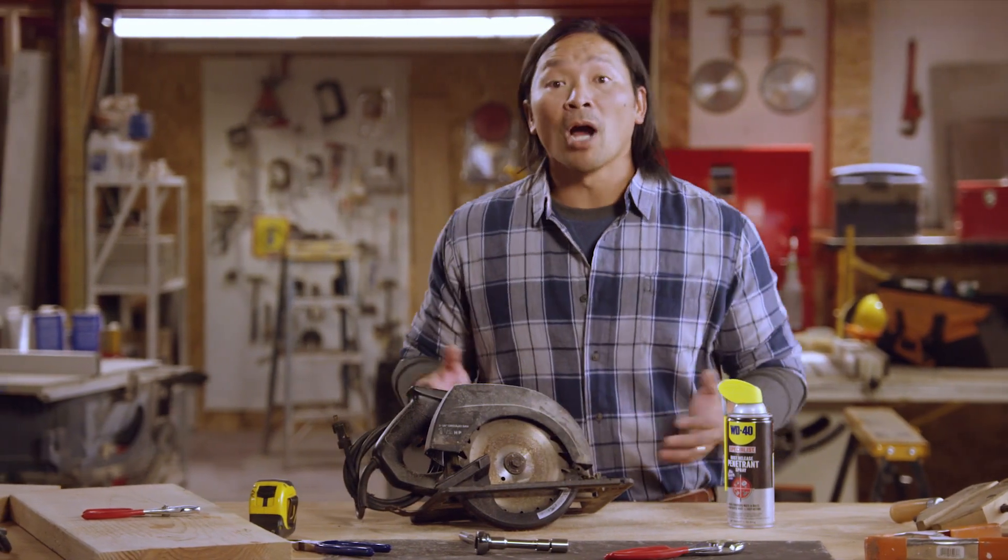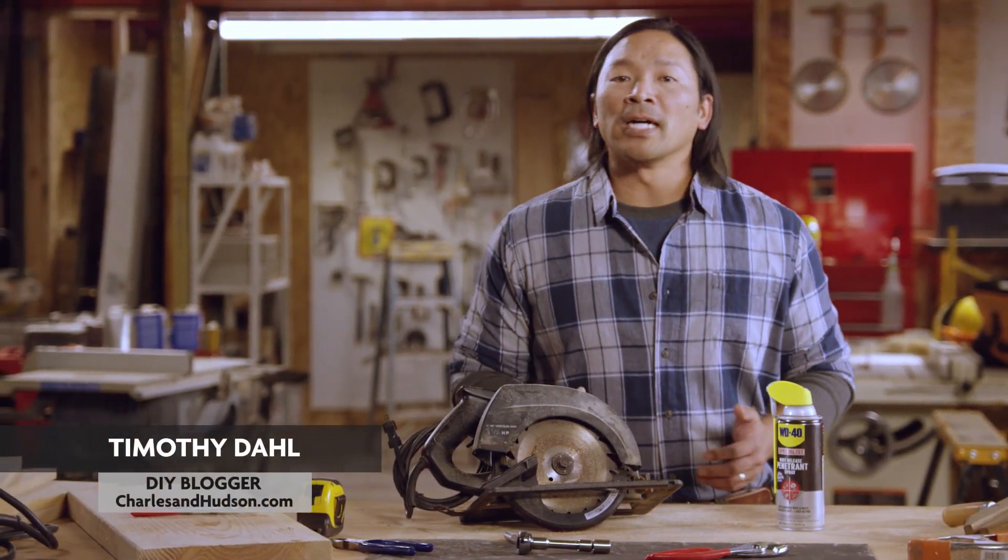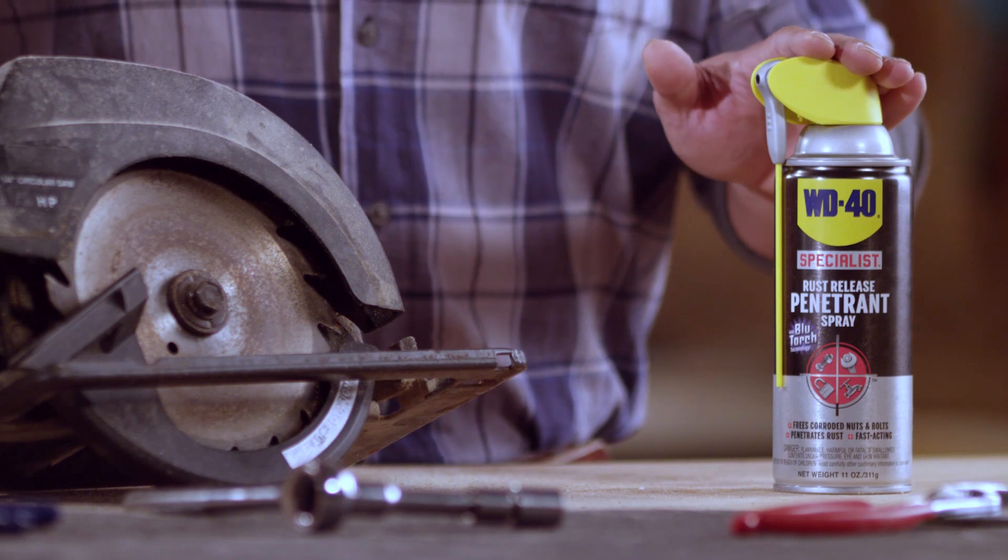The bolt is frozen in place. Problem? Not at all. As long as you've got WD-40 Specialist Rust Release Penetrant.